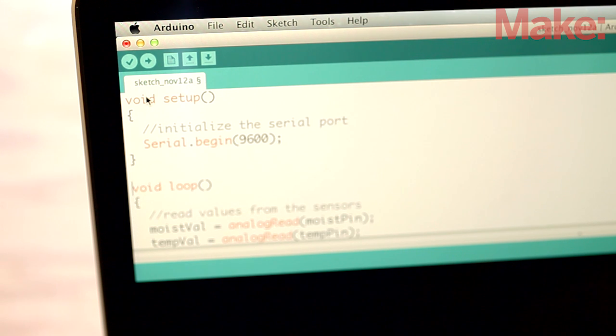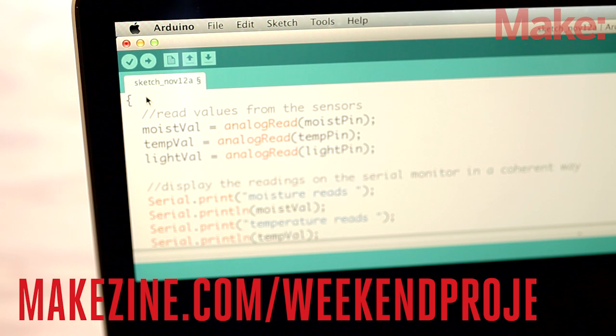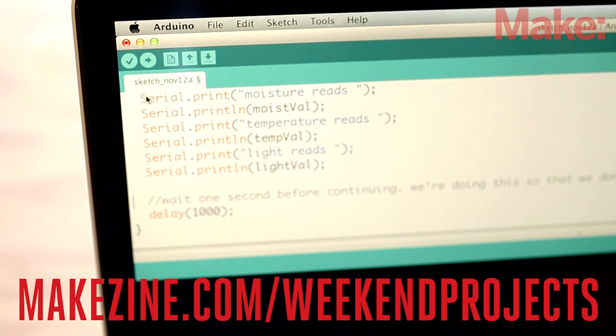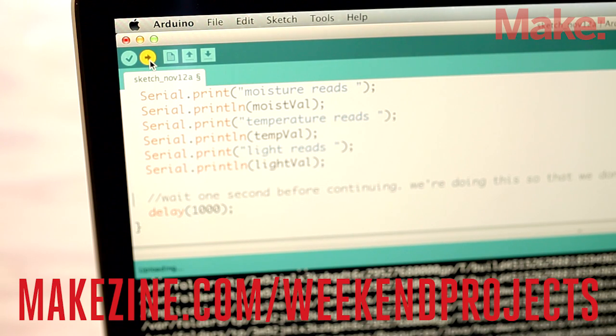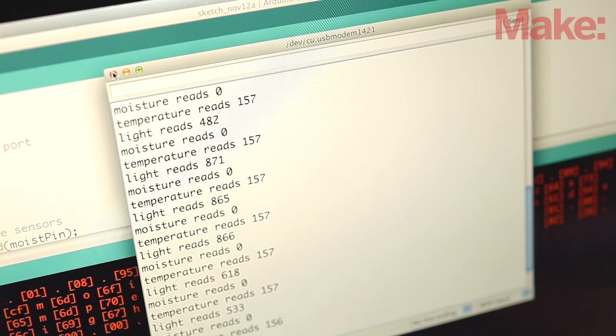Now we can upload the basic code to the Arduino and take some readings from the sensors. The link to the code can be found on the project page, along with circuit diagrams and step-by-step instructions. Once you download the code, simply upload it to your Arduino and open up the serial window to see what the sensors are reading. You should be getting some data sent to the serial port. If not, go back and check all the connections and try again.